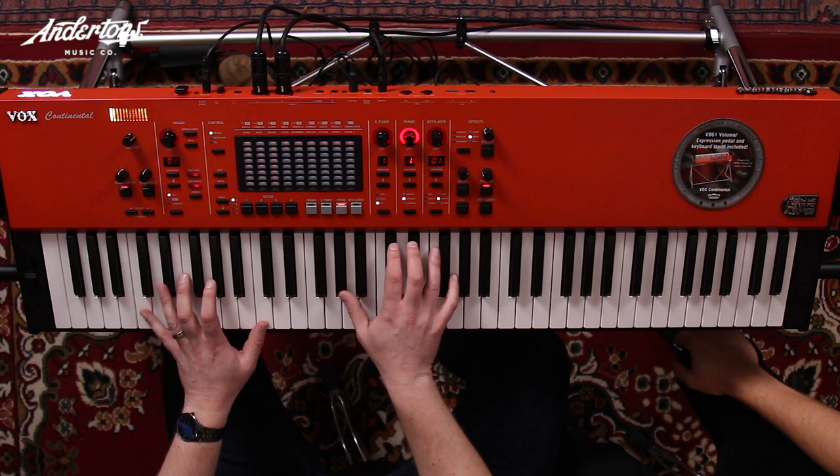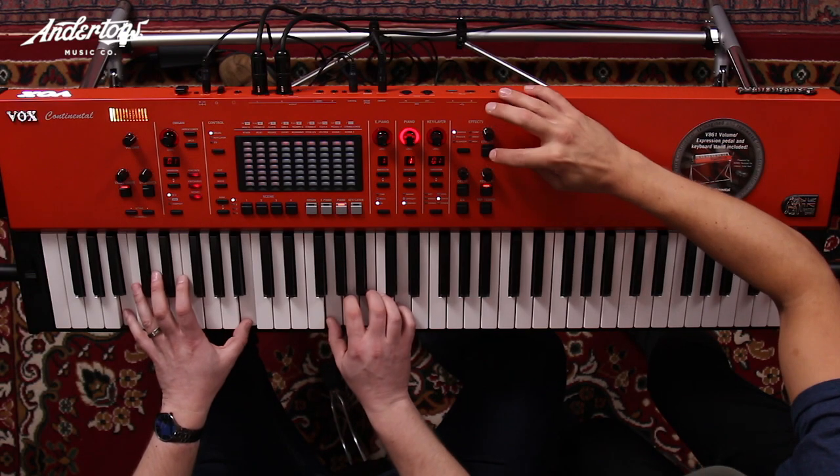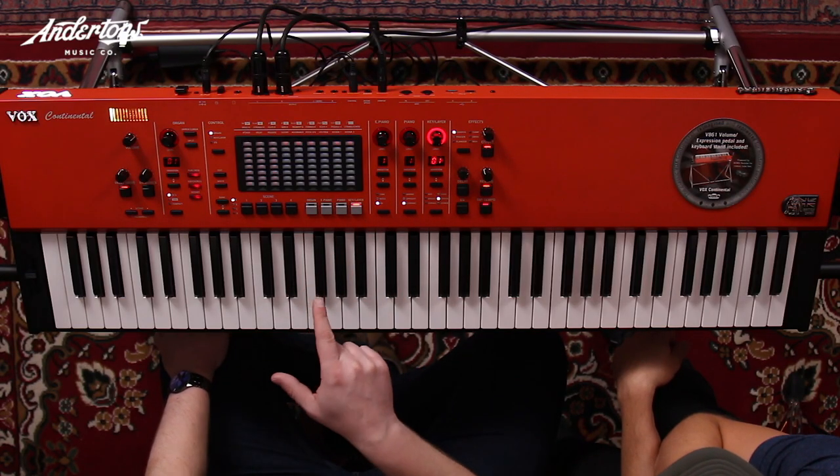When you turn up to an open mic with this it makes a statement rather than the usual fare. You've got uprights too, like on the Grand Stage. There's a CP-80 sound — add a bit of chorus on that, and you can easily dial in effects with that modular stomp-box style approach. It's funky — great for D'Angelo, Prince — a sound in its own right.